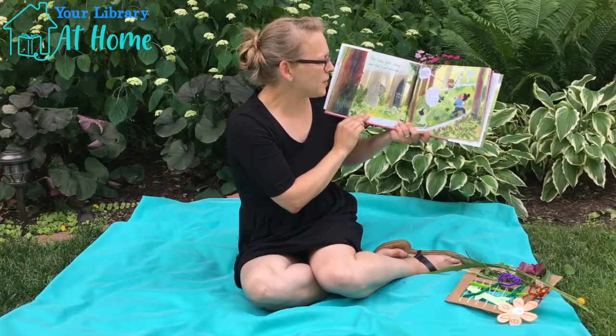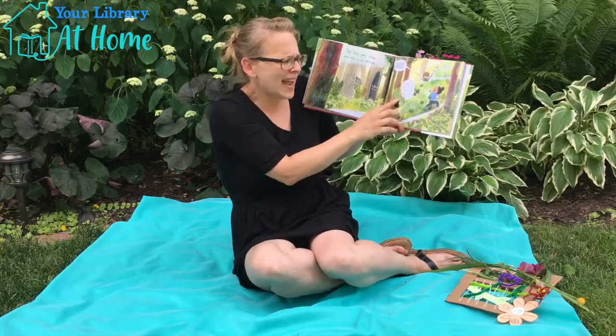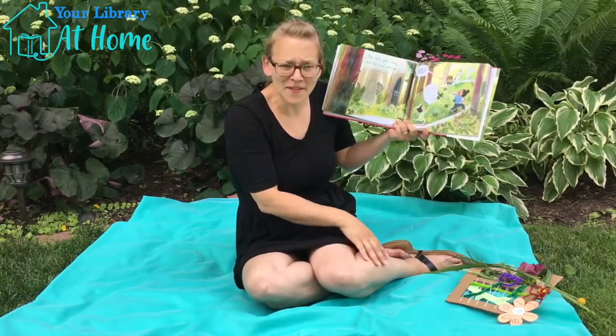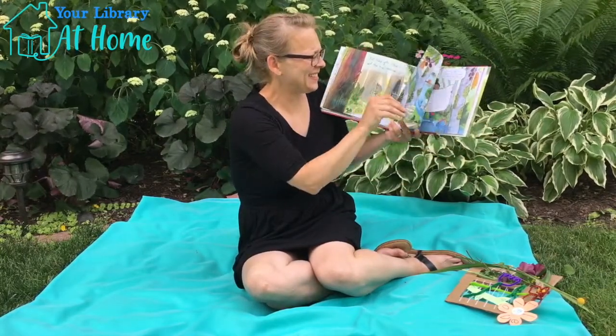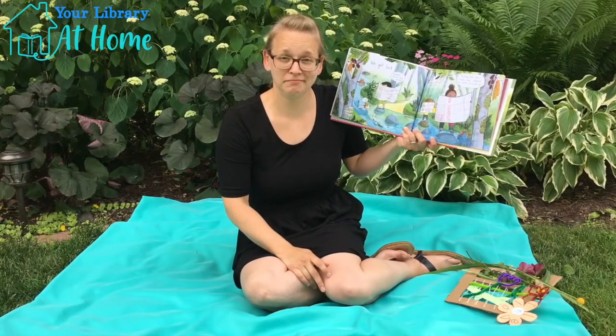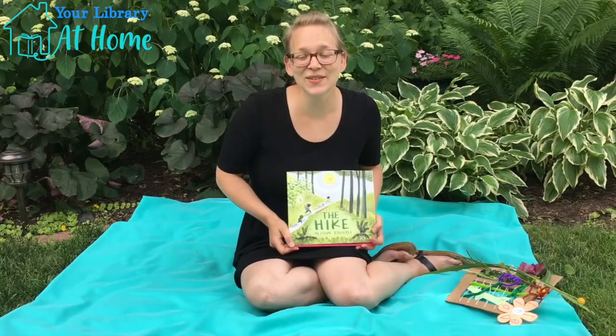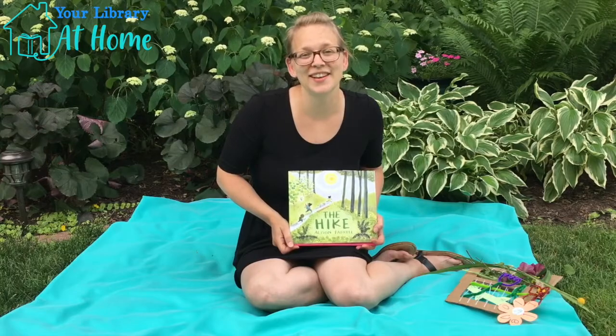The hike gets steep and the trail narrows. And we get lost. Are they going to find their way out? Get to the story walk at Leroy Oaks to find out.